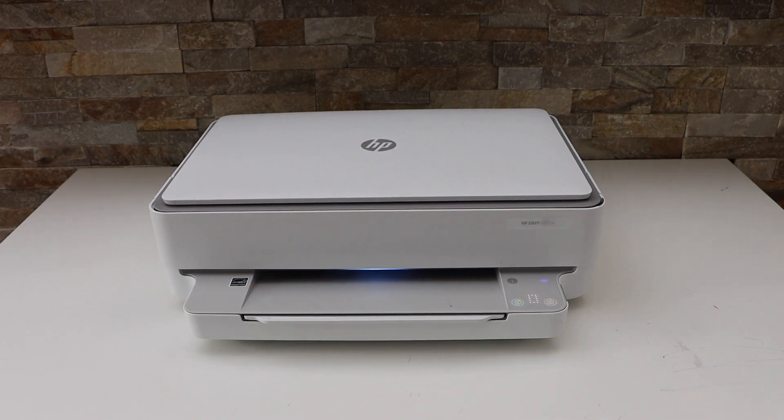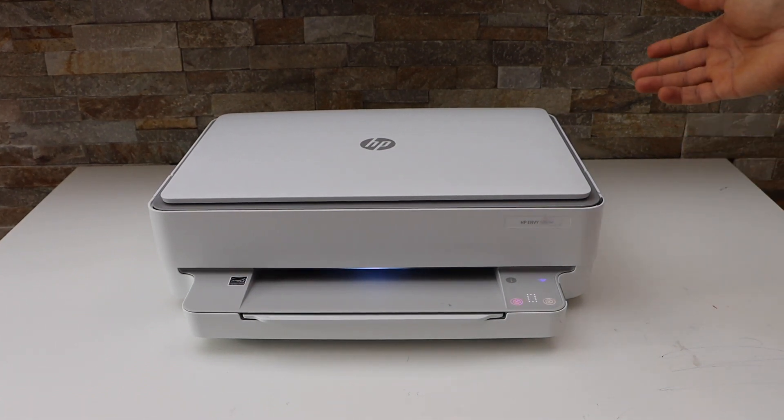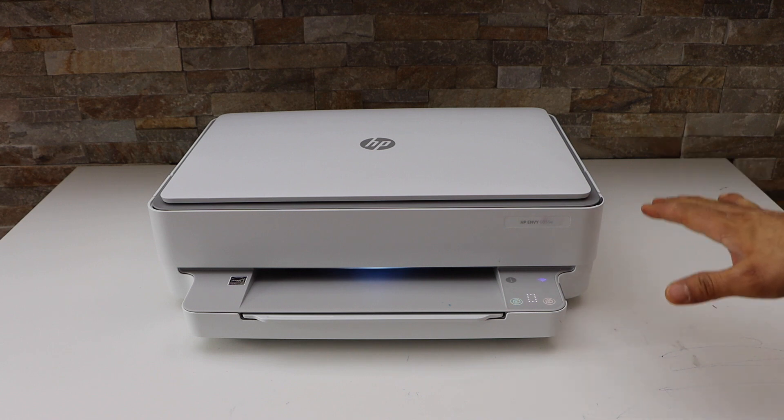In this video I'm going to show you how to do the wireless printing with your HP Envy 6030e printer.